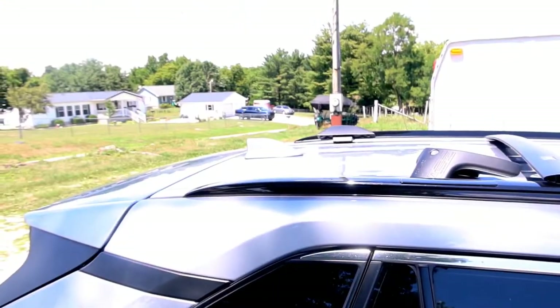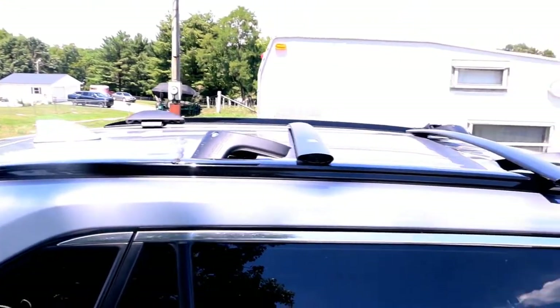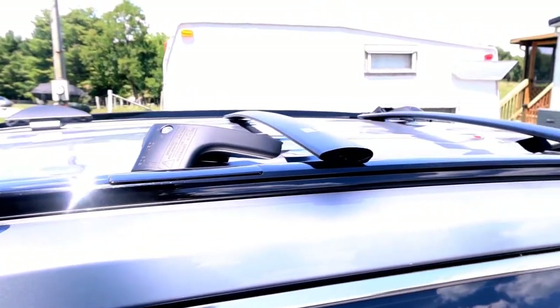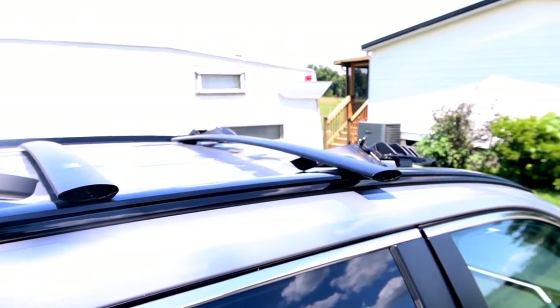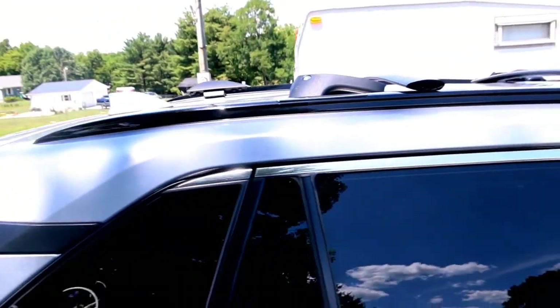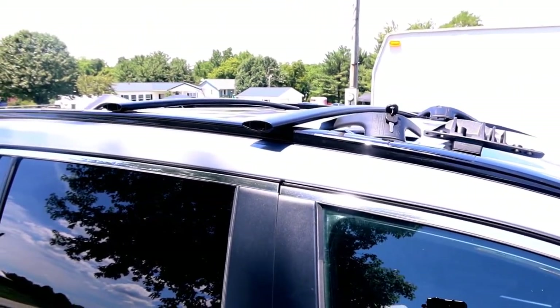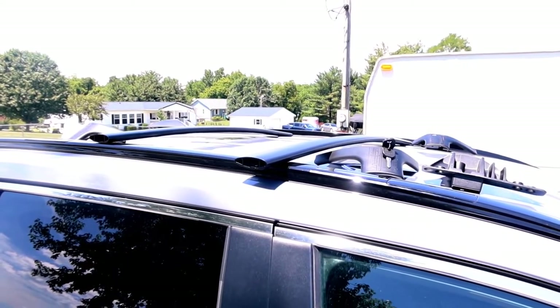In an effort to try to make this RAV4 LE look a little better, I'm going to do a series of upgrades on it and put those on video. Today I'm going to start with roof rack crossbars. Now this RAV4 came with a roof rack already, but these are plastic and they're really not very substantial for hauling anything. So what I've got is a set of roof rack crossbars from Amazon.